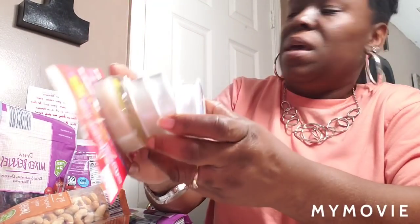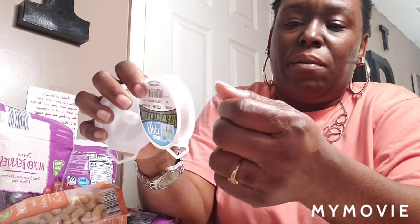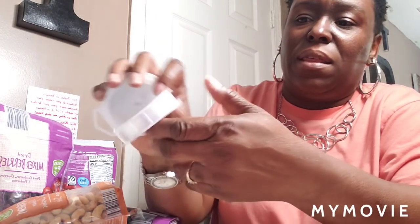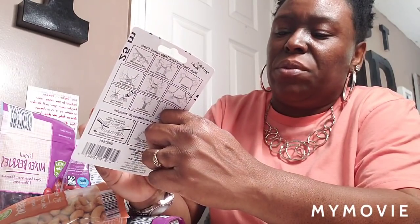I gotta get some more crimps. I picked up some more stretchy string — I have some but it's made out of a different material. This one feels more like silk and it's been hard to find. You can't tell online what's what because each brand names their stuff differently. I got three of that, and then somebody was talking about using this one so I got it too. I'm not sure what material it's made out of — it looks like plastic like the other ones.